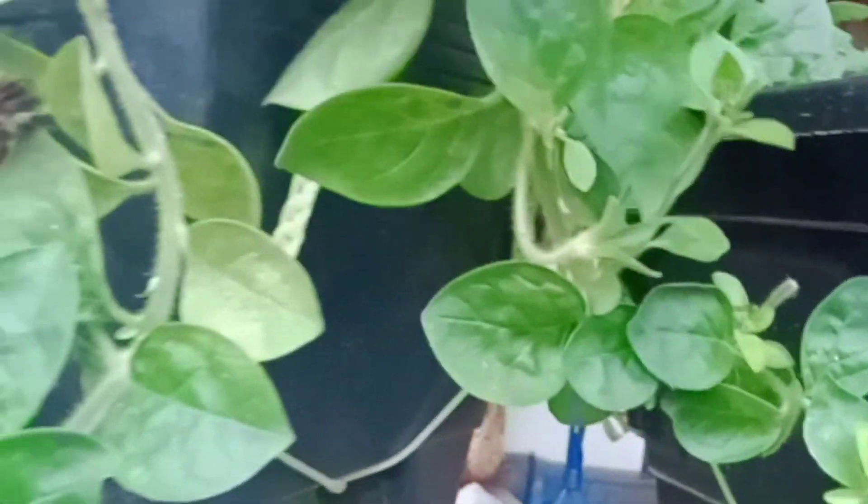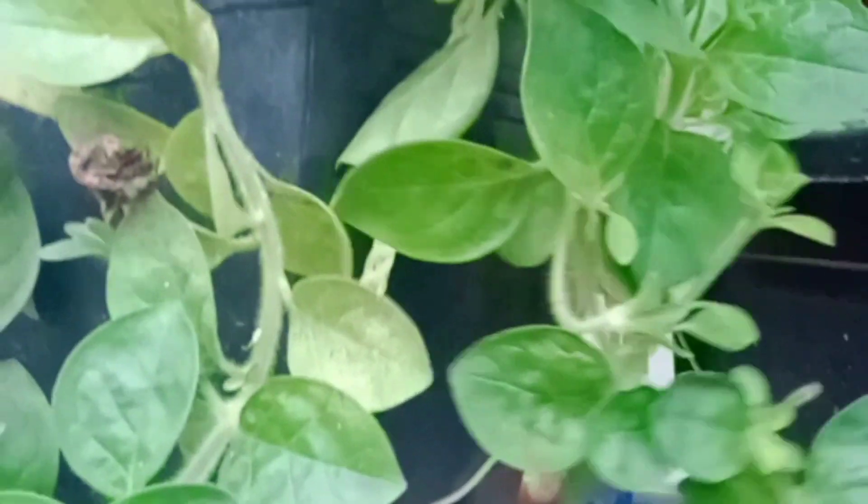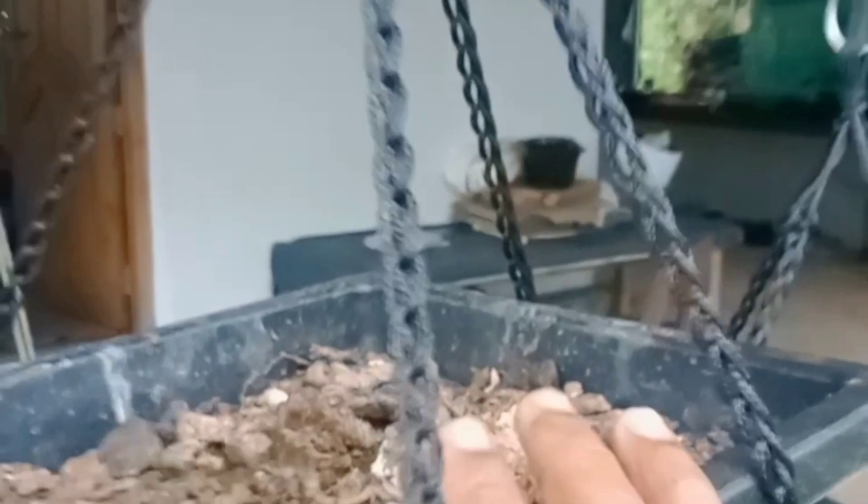Now, we have a petunia plant. I have a lot of plants here that have grown up with good growth. We are going to talk about plants in this video. I am going to spray a little bit on the plant.